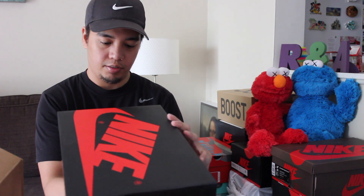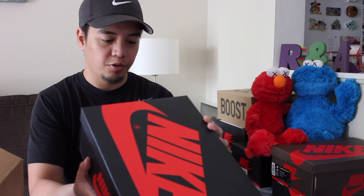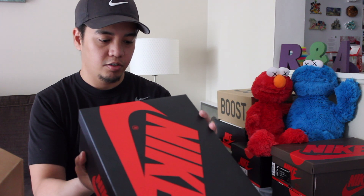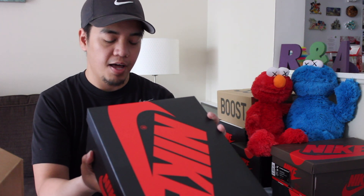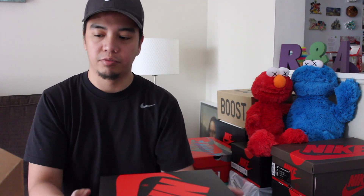The first one — the label reads Air Jordan 1 Retro High OG. The colorway is white, black, and light smoke grey. It's an Air Jordan 1.